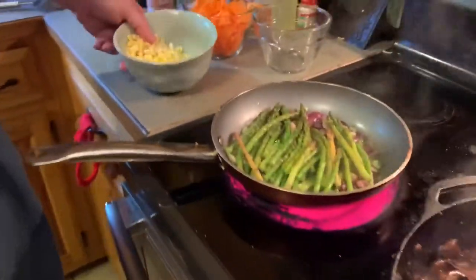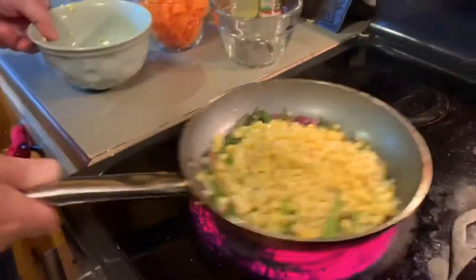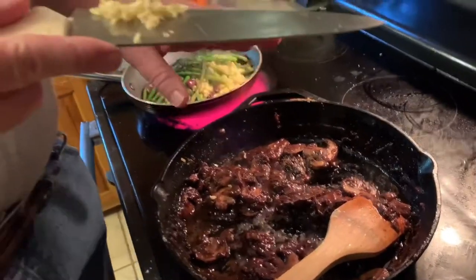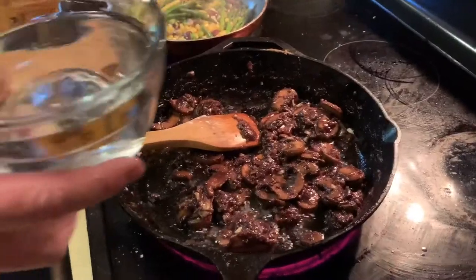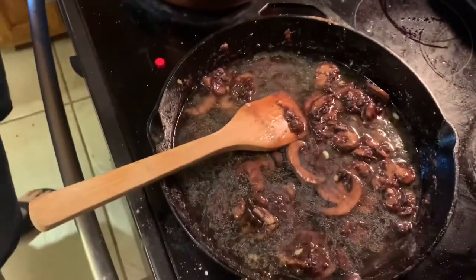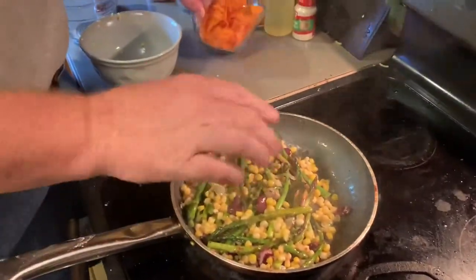Over in the veggie pan, we're going to add our sweet corn. The roux has been going for about a minute. We're going to add two cloves of garlic — stir that in and let it go for about another minute. Then we're going to add two cups of water. If you don't have the Better Than Bouillon, you can put in beef stock at this point and omit the bouillon. We'll also add our carrot ribbons.